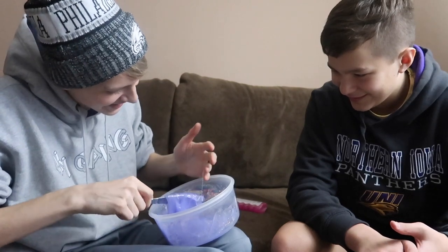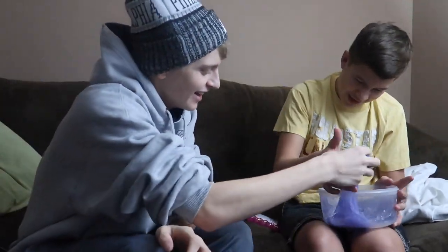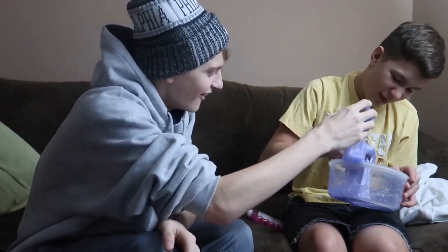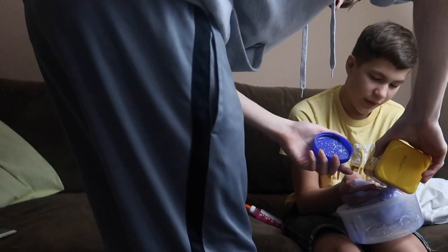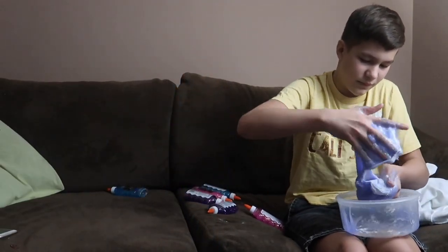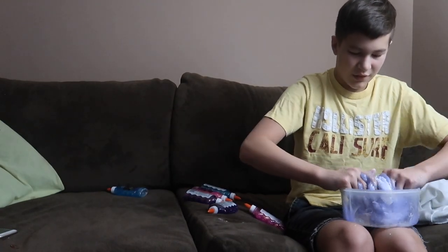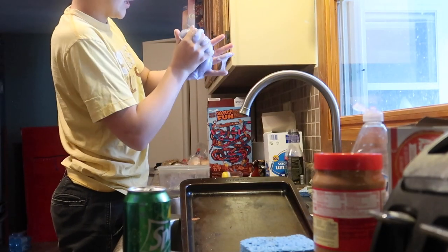Oh no, it's not even slimy. We just gotta send it. Do you have any cornstarch? Oh no. We might have put too much on — got it on my pants. Alright, let's take this. It worked! I'm a genius, what an OG, bro.